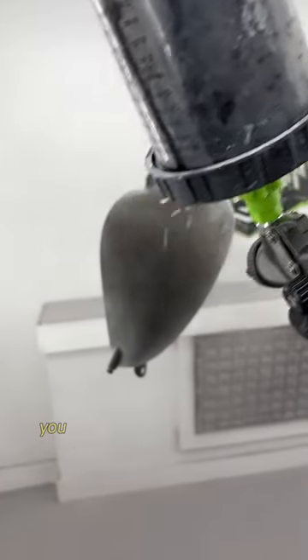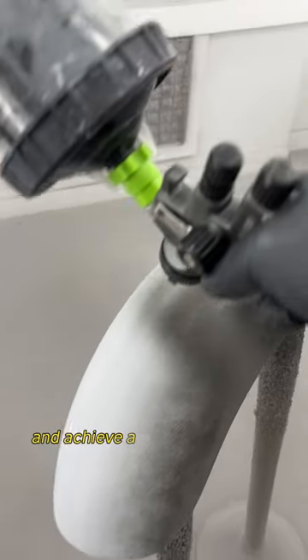By following these steps, you can paint bare metal parts with confidence and achieve a professional finish.